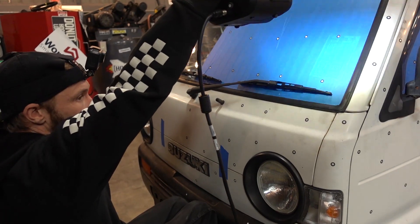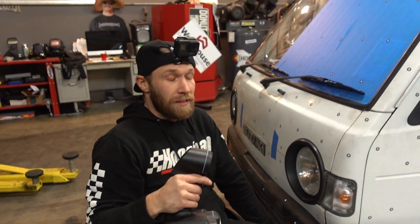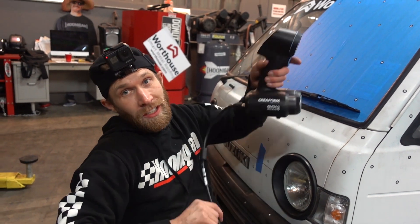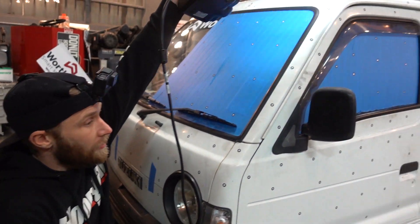Creaform makes a hell of a product. Their high-end one, the HandyScan, scans so quickly and the accuracy is .005 of an inch. That's a piece of paper, that's a hair follicle. The detail is out of control.